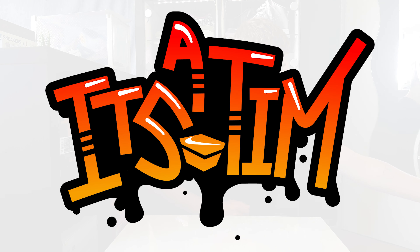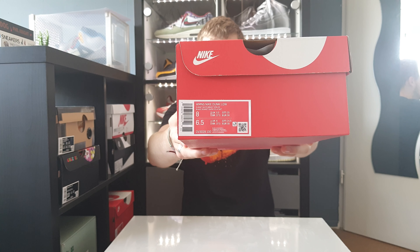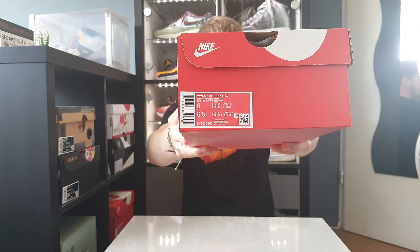Hello everyone, welcome to this brand new video. Today, another unboxing — we are back with a new pair of sneakers. These are not my own, I borrowed these from a friend. As you can see, I have a Nike box. The size text says women's Nike Dunk Low, somewhat white, bright spruce.